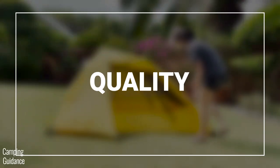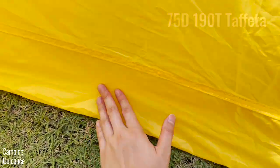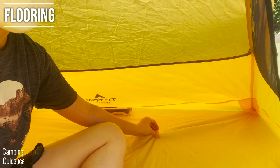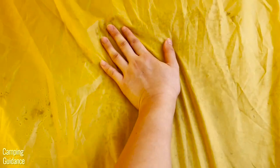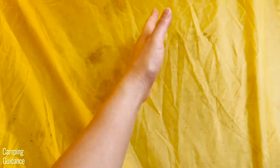I also looked at build quality. The yellow tent fabric and rainfly are made of 75D taffeta, which I found to be pretty high quality. I do wish the flooring were a little thicker — it felt pretty thin. After the one-hour heavy rain test, the flooring wasn't wet, but it felt like it might have leaked soon after. I highly recommend using a ground sheet with this tent to protect the flooring.